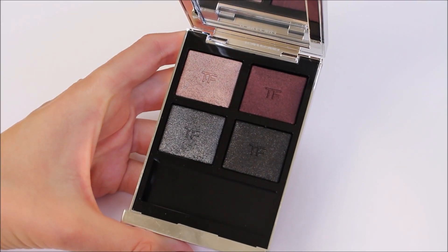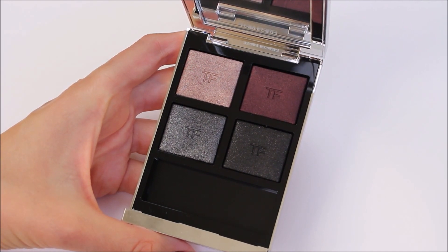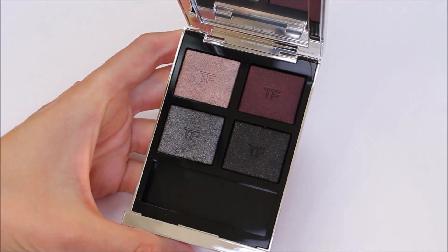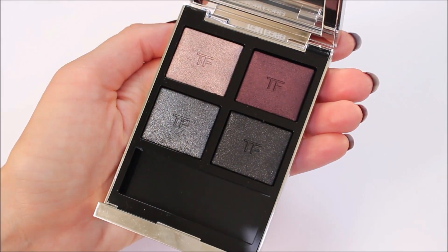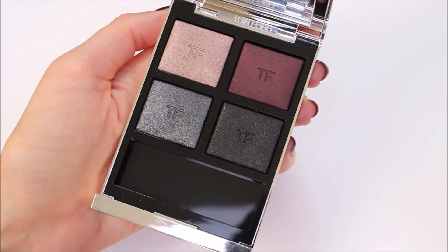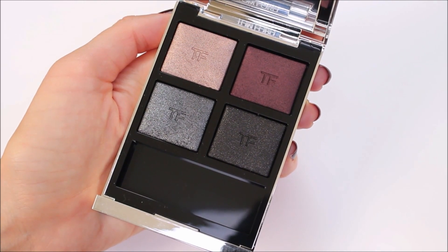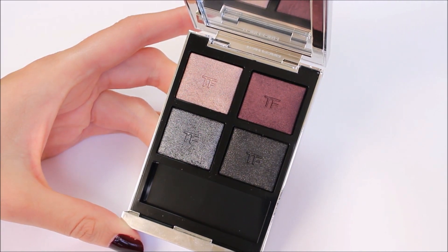Now we're going to see close-ups of the eyeshadow quad in natural light. I don't have my lights on because I want you to fully appreciate the colors. Then I'm going to show you swatches — I was able to get some sunshine, so you'll see swatches in both sunshine and natural light. This eyeshadow quad is part of the Extreme line from Tom Ford and it comes in a signature silver packaging.